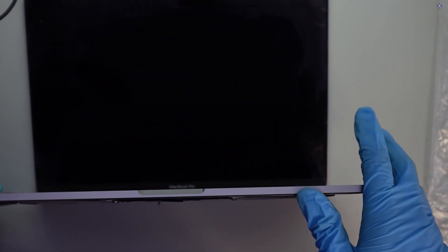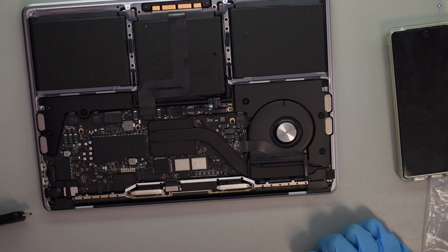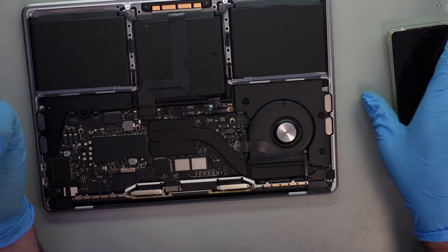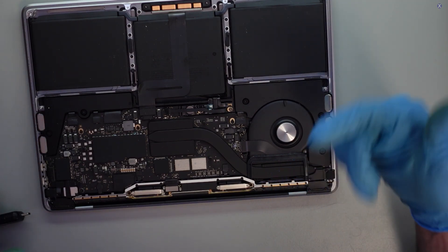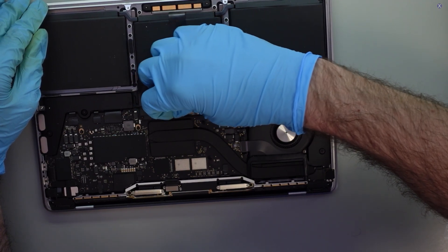We've got the device on its back. We'll plug it in and we should see something. Holding the button down — if you have a keen eye, you might be able to see it already. There is no backlight. Backlight issues are usually determined by two things: either the board or a screen problem. You get power delivery from the board to get a backlight, or you have a bad LCD. With a liquid spill, it would typically damage the main backlight circuit.